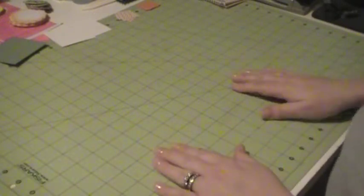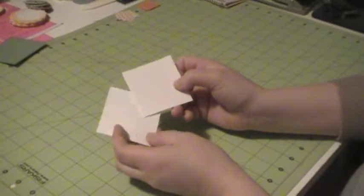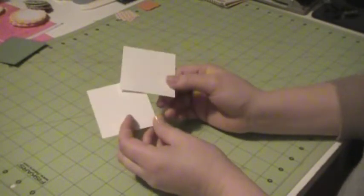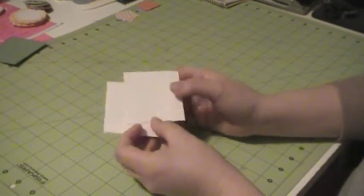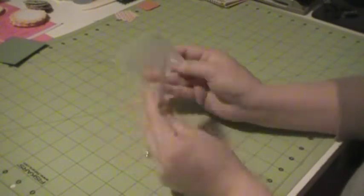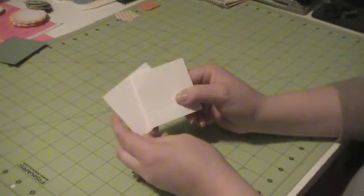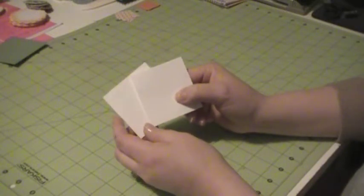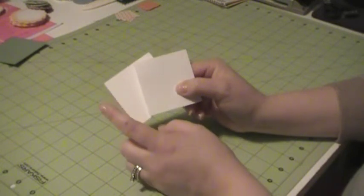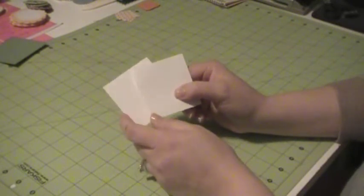First, what you're going to need for your pinwheel is two pieces of cardstock. They can be scrap cardstock, any color that you want, because they're going to be hidden, so it doesn't matter if there's writing on them or what have you. These two pieces need to be cut at 2 and 5 eighths by 2 and 5 eighths, and your 5 eighths mark is two marks right after your half-inch mark.